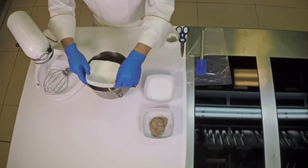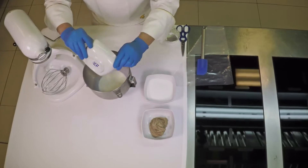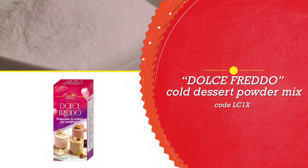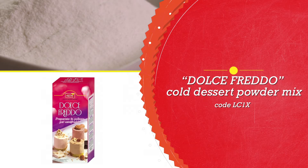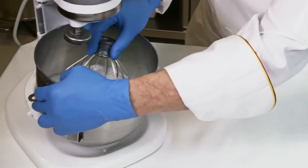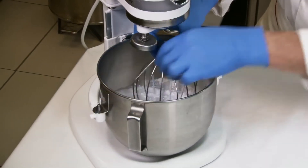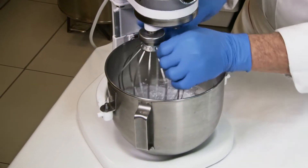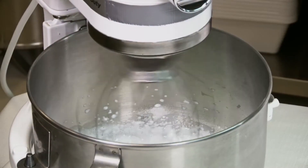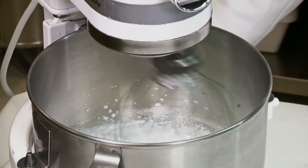Take the milk and pour it into your mixer bowl. Add the Dolce Freddo mix. Mix it a little with the whisk and then whip it up with the mixer. Whip it up for 5 or 6 minutes at top speed.